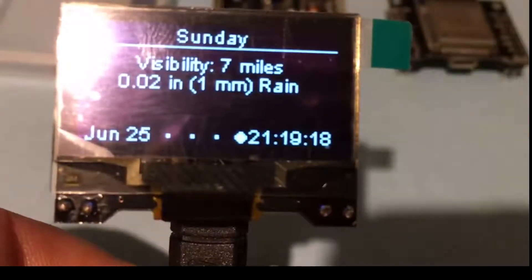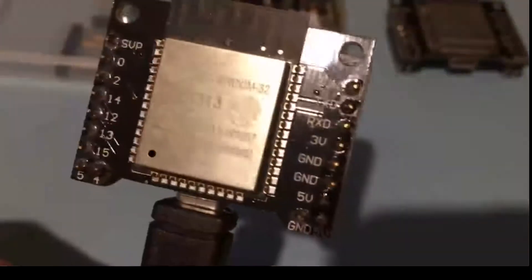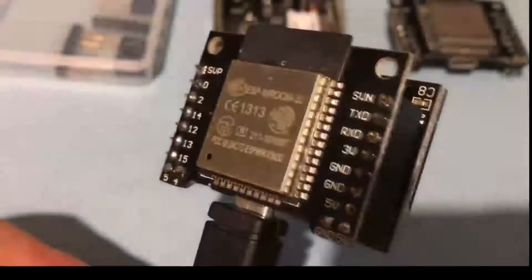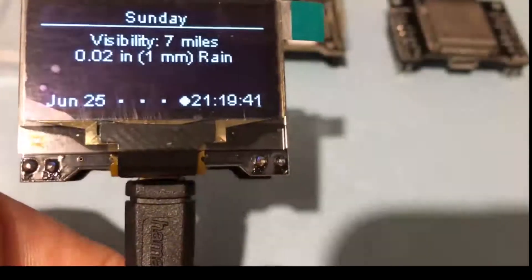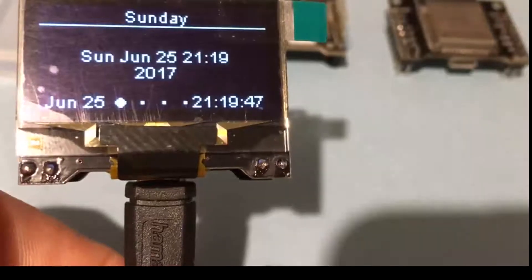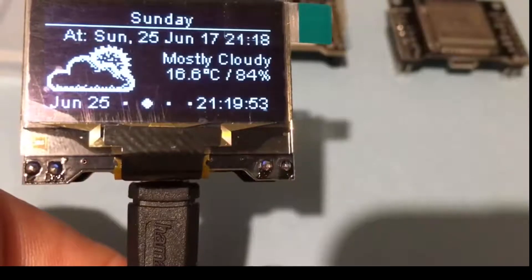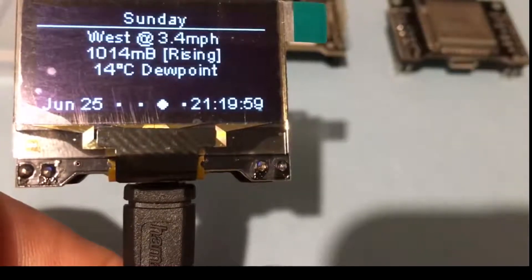So there it is — a 1.3 inch OLED with SH1106 controller plugging onto an ESP32. I'm calling it a low-lin; it's supposed to be a Wemos board making it look like the Wemos D1 Mini or a derivative thereof. I'm finding it quite a useful development environment. Hope you enjoyed this video — everything I do is to help people learn and understand, and I have no other reason for producing the videos than that.